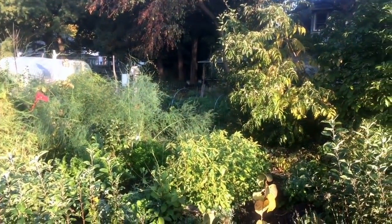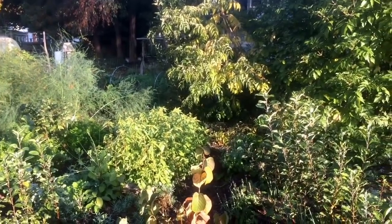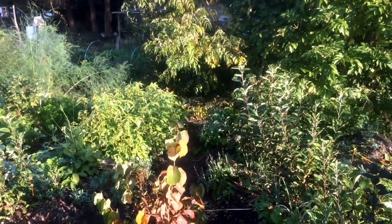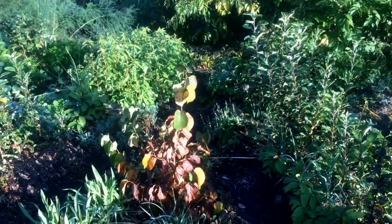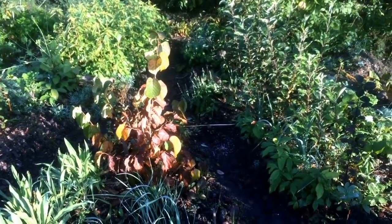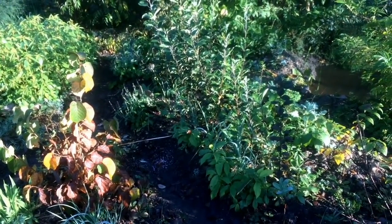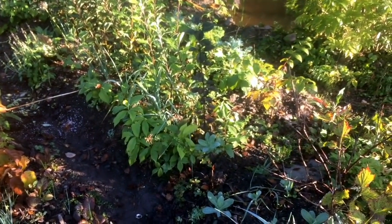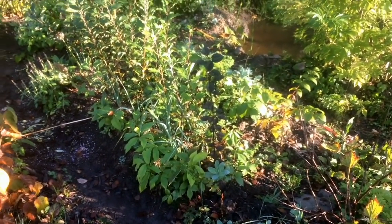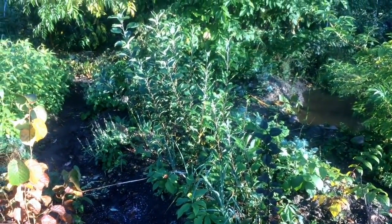I'm in the process here mid-fall, mid-October — strangely warm, 80 degrees mid-October for New York State — doing some fall cleanup, some mulching, some weeding, some garden prep. And I was looking at this one bed and thought this would be a worthwhile moment to talk about the ideas of a permaculture or integrated nursery and what is possible in very small space.